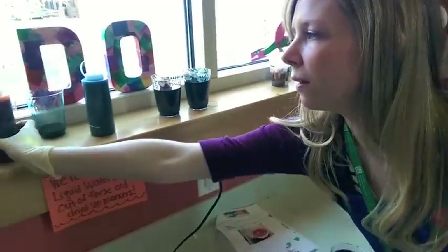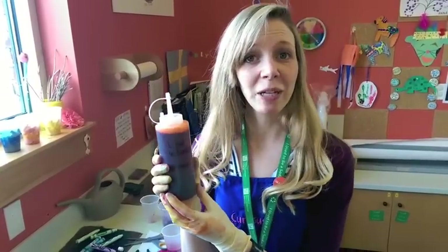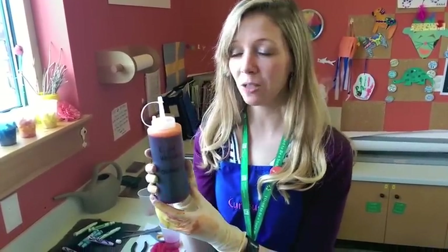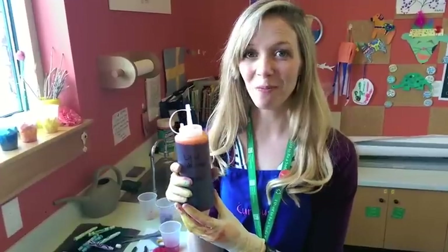Then we have a whole cup of liquid watercolor paint, and that will fill up something like this — that's orange. It's really, really dark because it's so concentrated, so this will last us a long time. That's how we're making liquid watercolor in the studio. We'll update you more on other ways we're trying to be sustainable here in the Muse Studio and give you other great ideas to try at home.